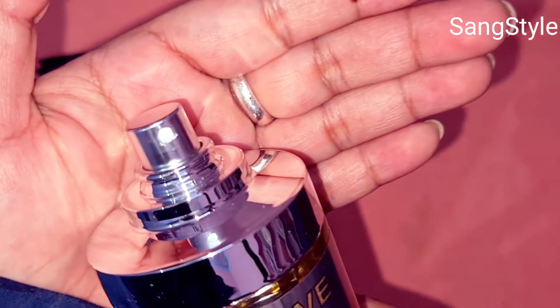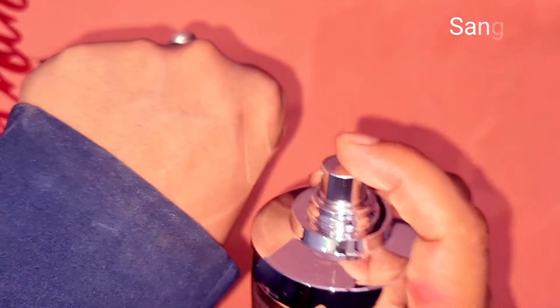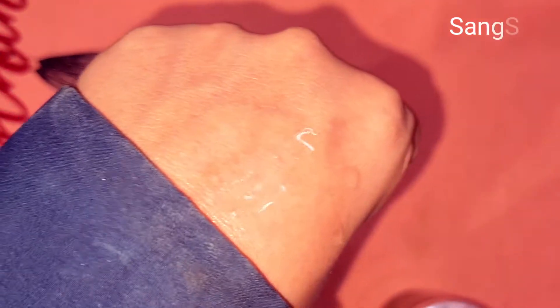The smell of the perfume is good for men. You will like the smell of the perfume and I also like the smell of the perfume. This is a good option.